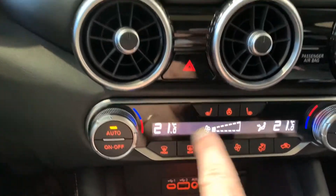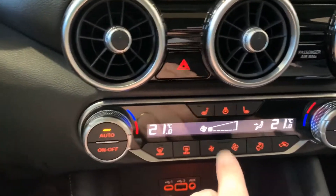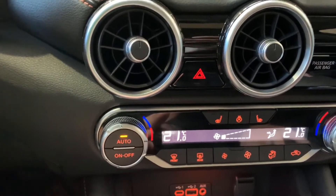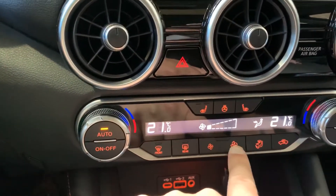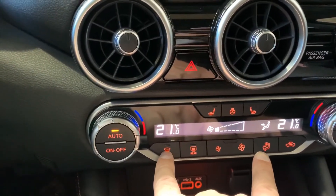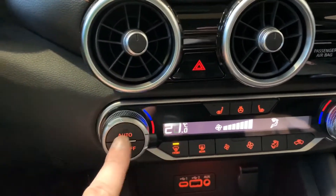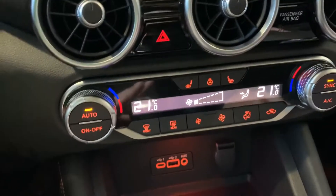What Auto will do is get you either up or down to that temperature as fast as possible. Once you get there, the fan will dial back on its own and do just what it has to in order to maintain the temperature. If you manually adjust your fan speed or airflow through either of these buttons, it will turn Auto off. Press Auto again and we see it dials back down because we're already at this temperature.